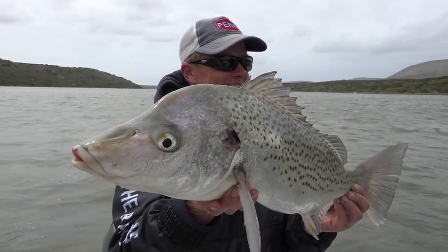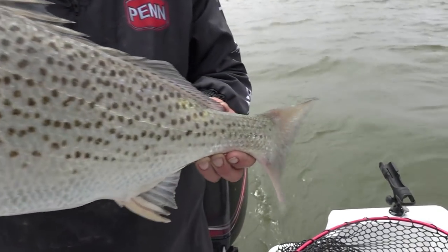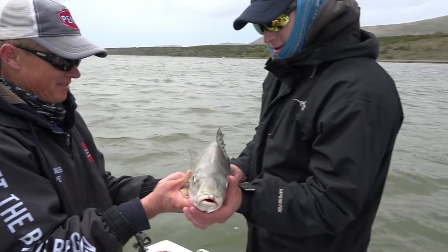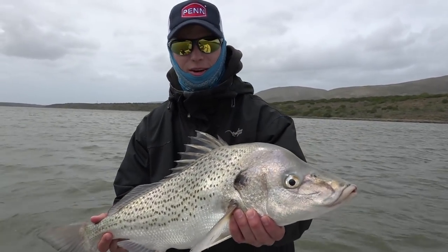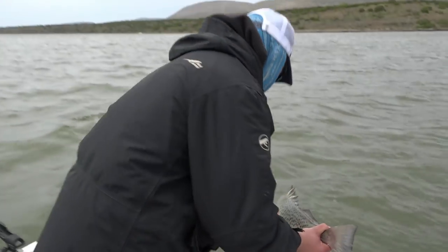Old mister — I reckon he's close to 3 kilos — here we go. Thanks Pete. Well there you go, a nice little 3 kilo odd grunter caught on the red worm. Let's get him back in the water.